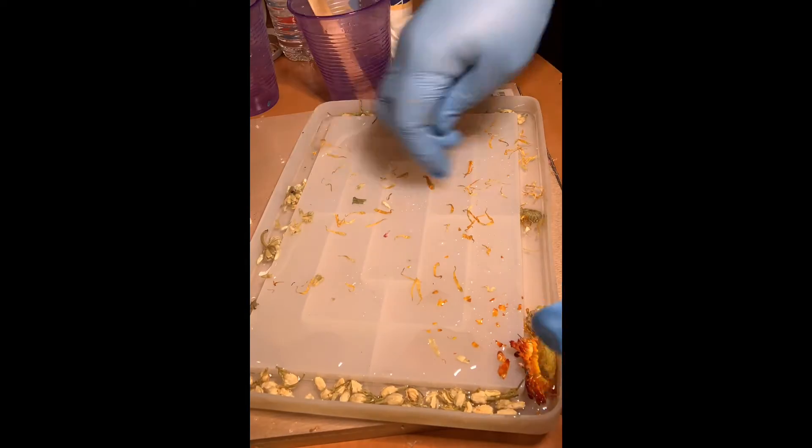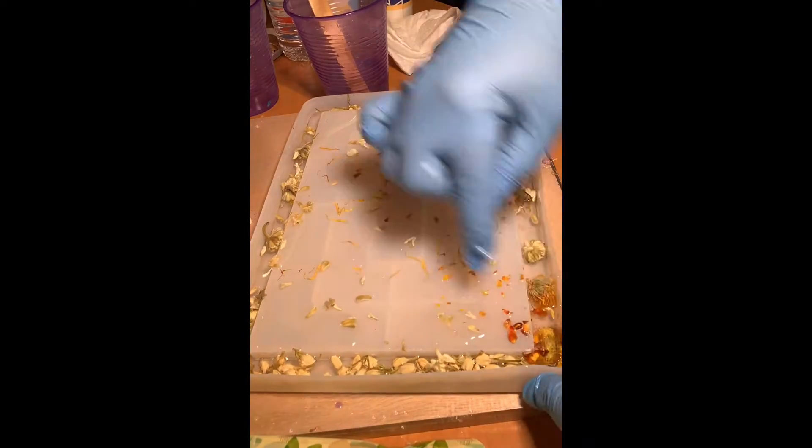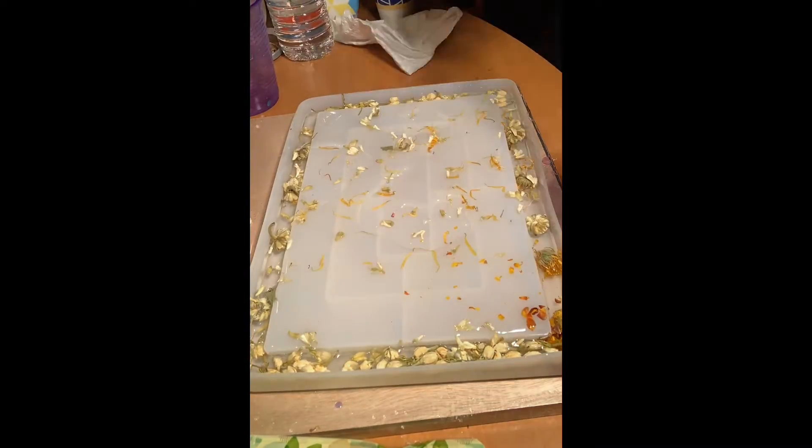Next I'm going in with these yellow chrysanthemums, just trying to get the leaves and the petals. I wanted them to fill up the bottom of the tray, and then topping with the rest of the resin.